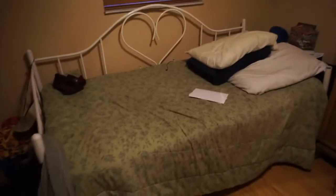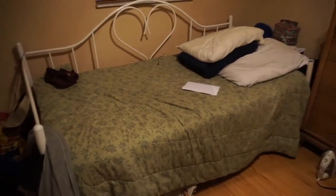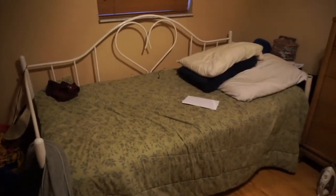Hey guys, what's up? Welcome back to my channel. Today I'm going to break down this bed because it's so busted. It looks horrible. I'm going to break down this bed and I actually bought a brand new daybed, and I'm going to go ahead and install it. This proves that girls can install things too. So if you guys want to see it, go ahead and stay tuned.